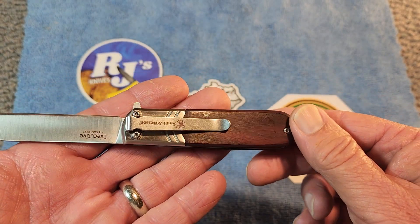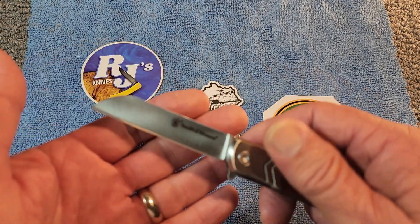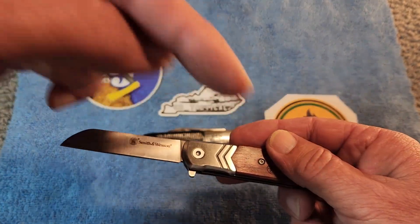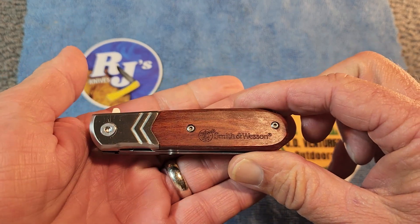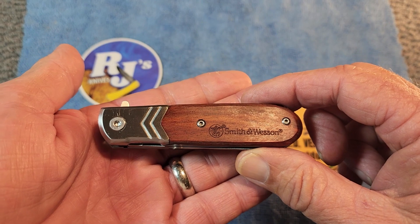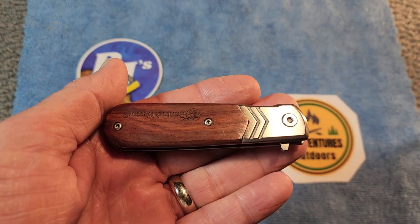I hope you've enjoyed this review. Once again, thank you CB Tactical for sending me this knife. I'll be putting a link with a playlist there — just click on that playlist and check out a bunch of my other traditional slip joint knives. Until next time, have a very delightful day. I'll see you next time.